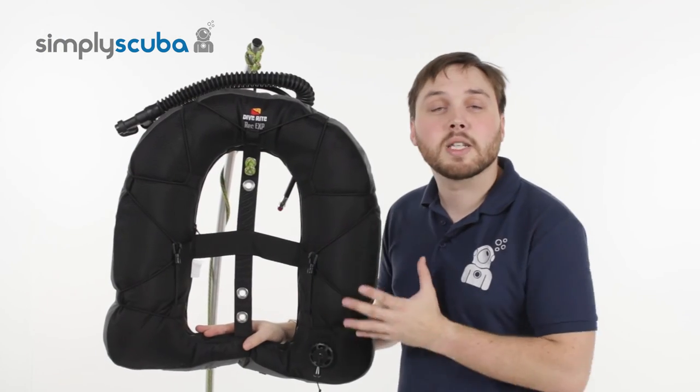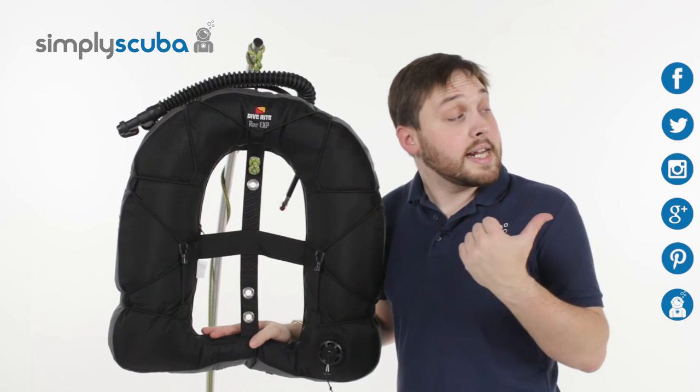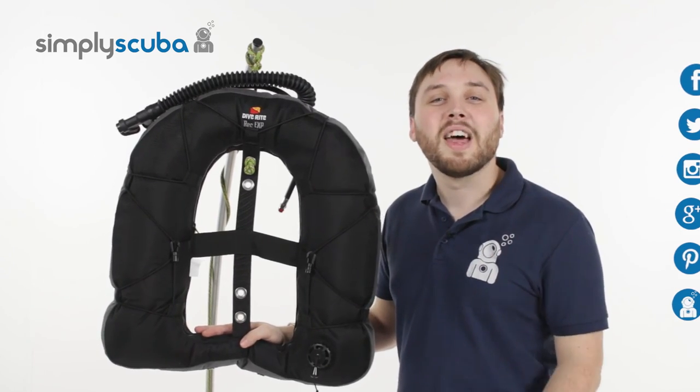And that's the Diverite Rec EXP Wing. For the latest news and information on the scuba industry click on our social links, and if you missed my latest Simply Scuba Live click on the link at the bottom. Thanks for watching.